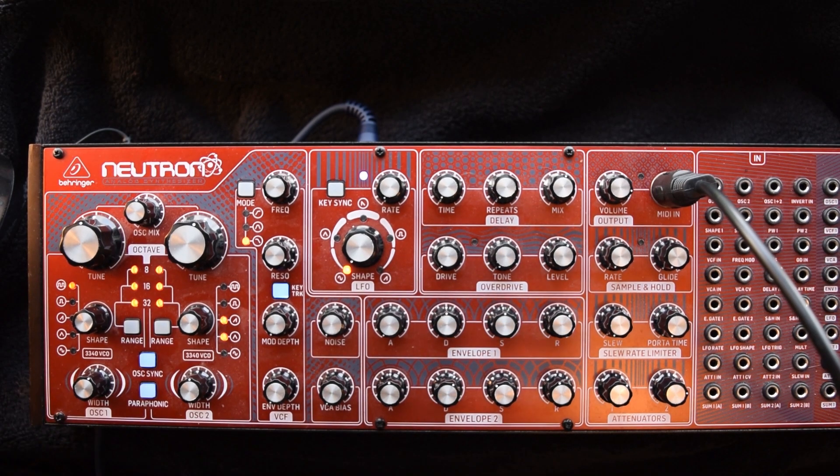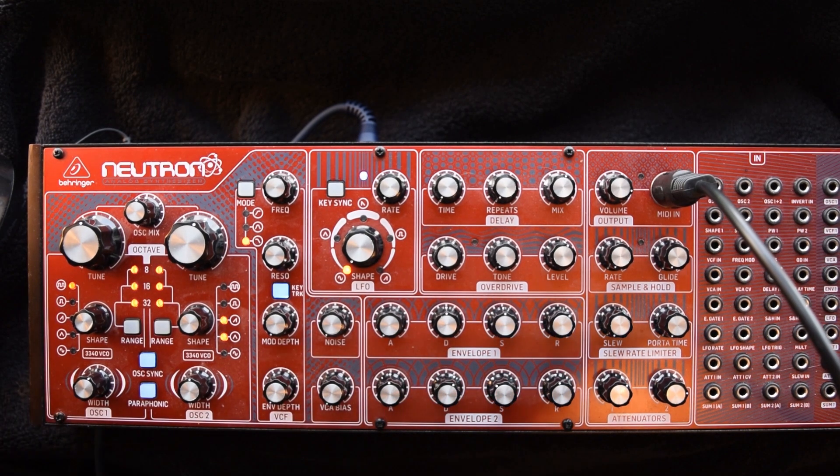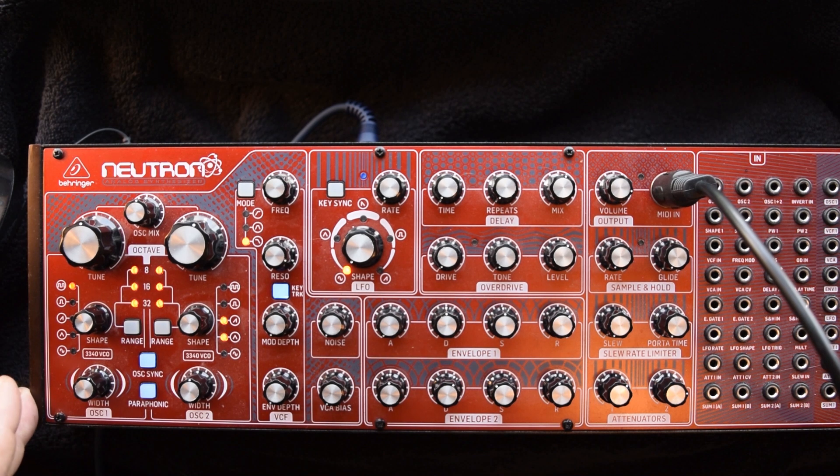Another great thing obviously is the patch bay — the 56-point patch bay, which is just great for rerouting any of the workflow. The layout is great, it makes sense. It's a nice and easy synth to use and it sounds just fantastic.